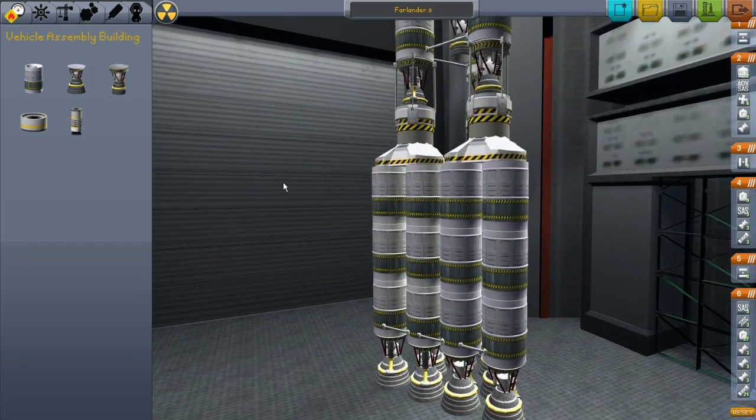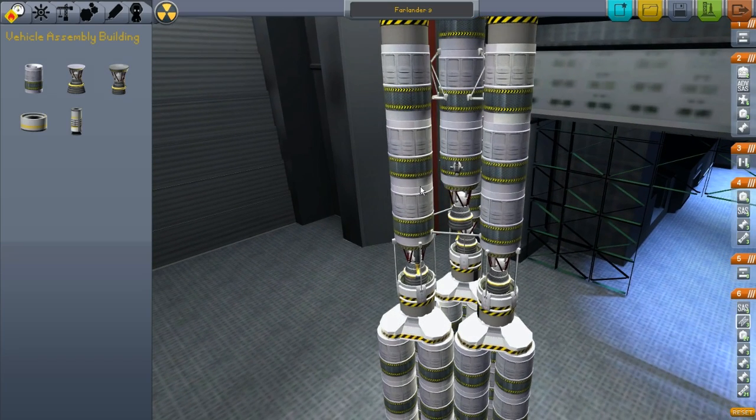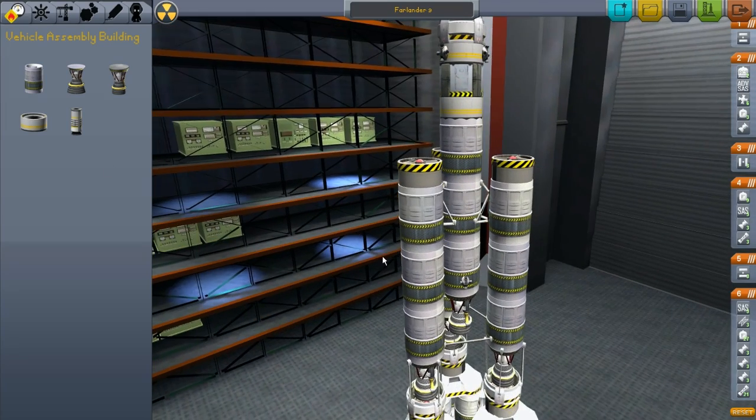This one I was able to take advantage of the symmetry option a lot better. I built this entire one stage at a time, and then I used the symmetry to duplicate it symmetrically on both sides — or on all sides — of our upper stage here.